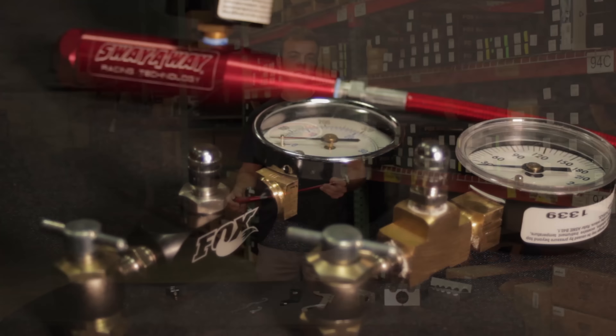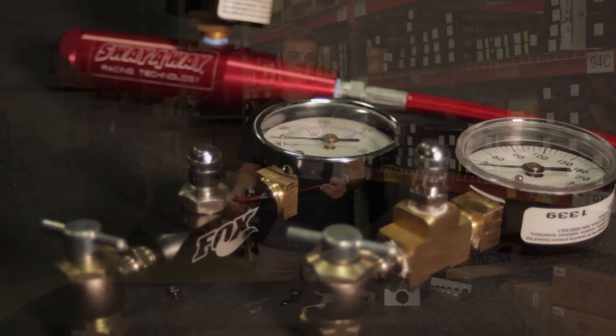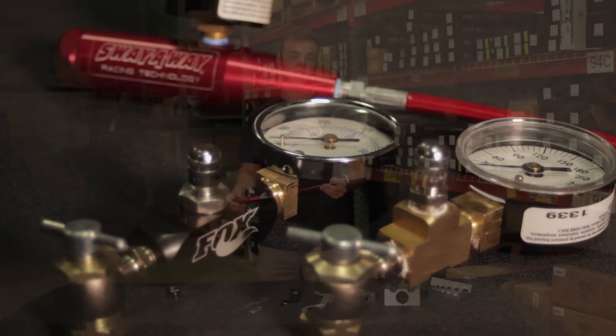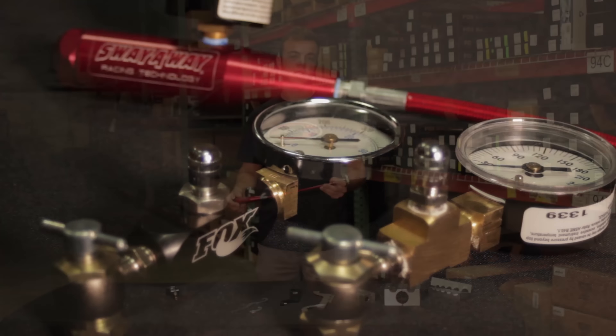Another great option for soft jaws is from Synergy. The inch and a quarter and inch and five-eighths set up at $80 is a really good option if you're working on air shocks. But more affordably at $30, the five-eighths and seven-eighths shaft setup is something you should have on the shock bench.